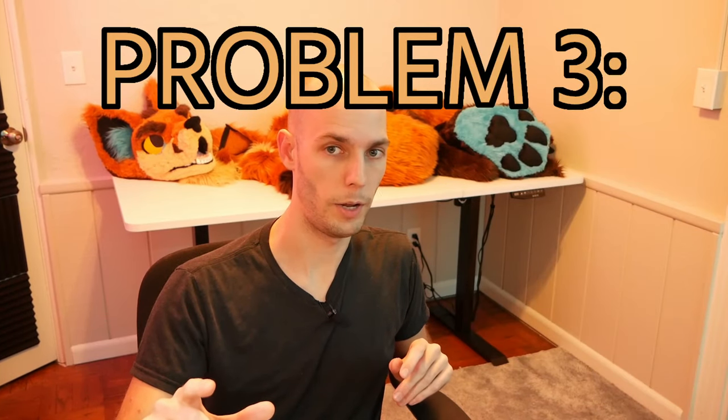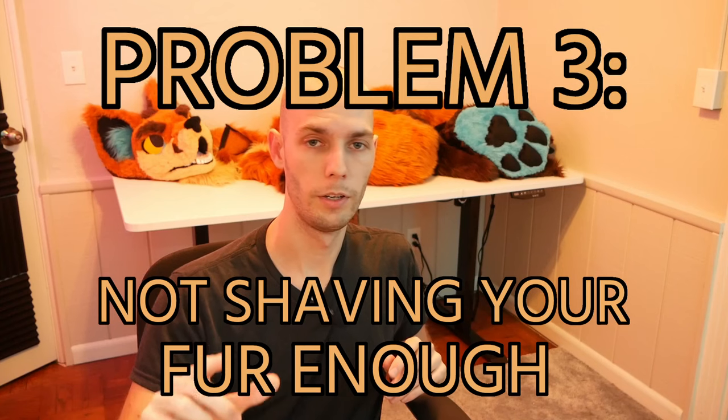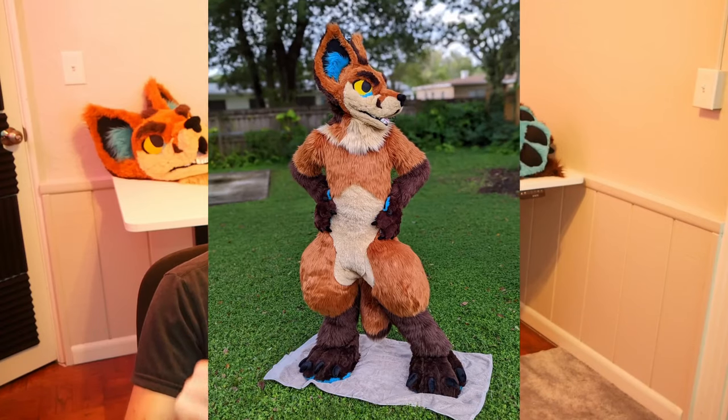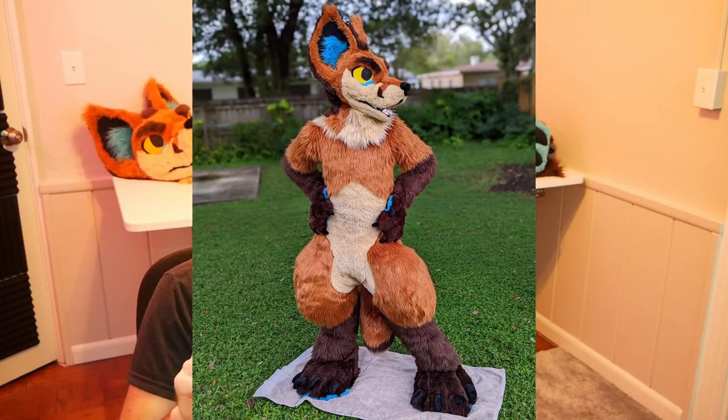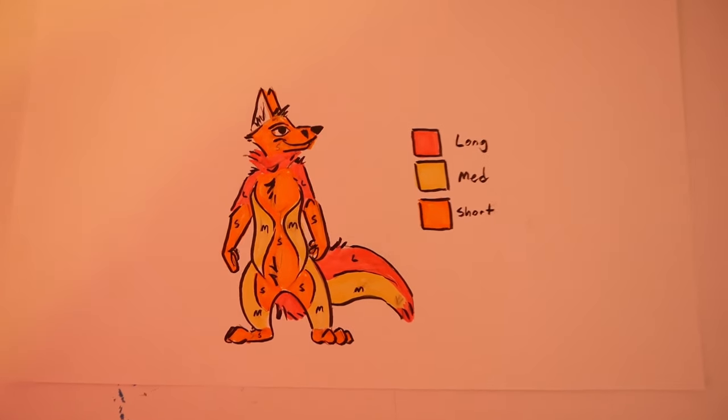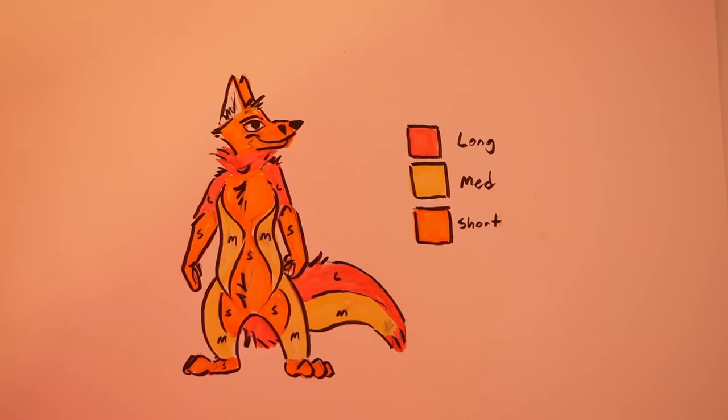The third mistake that newer fursuit makers make is not shaving your fur ahead of time. Just like how you wouldn't paint with only one color or cook with only one spice, using only one length of fur will make your bodysuit look boring and dull. When we built our fursuit, we only used two different lengths of fur and I think that was a mistake. If we'd spent more time planning out all the different lengths of fur ahead of time, we could have given our character way more natural energy and life — having those different fur lengths helps so much when selling your character.